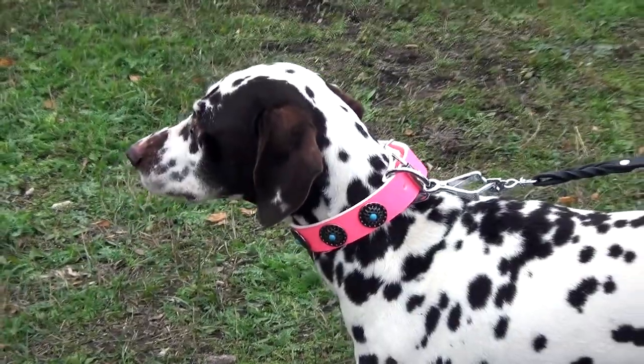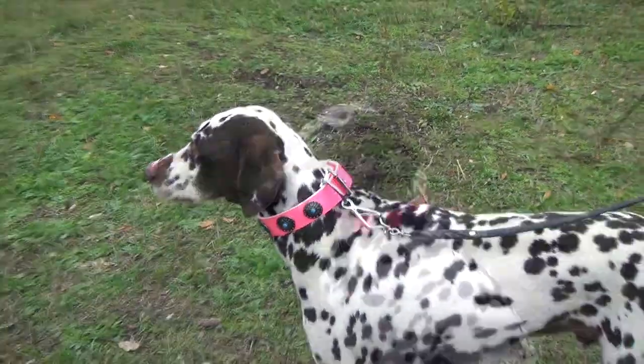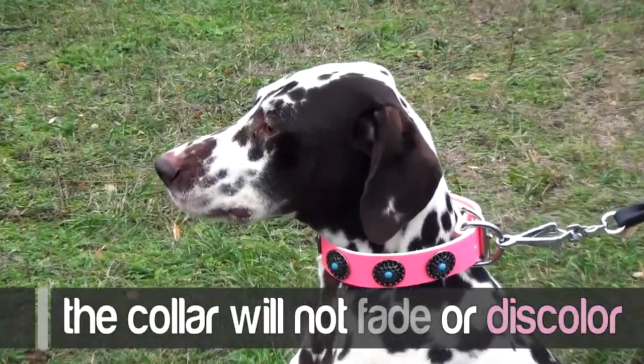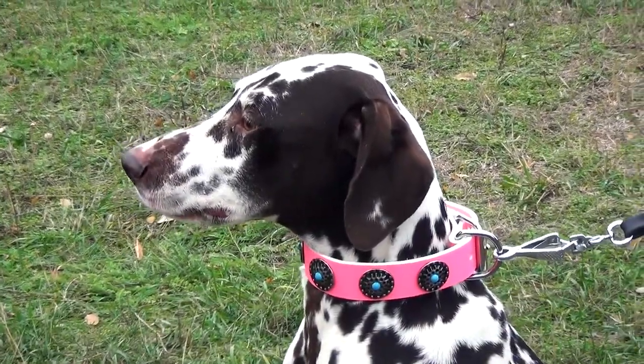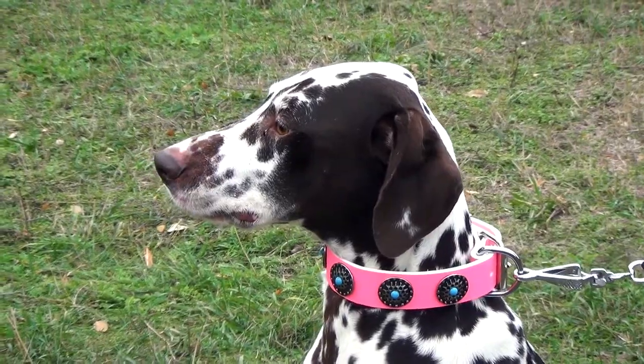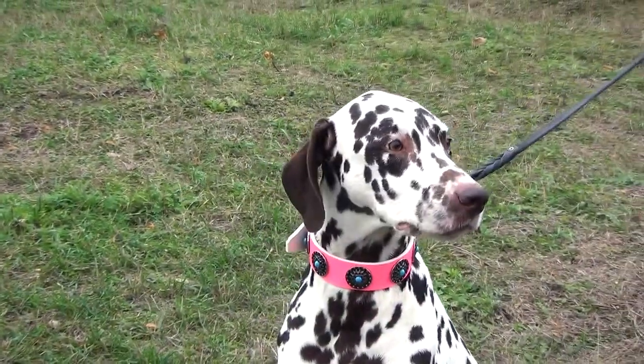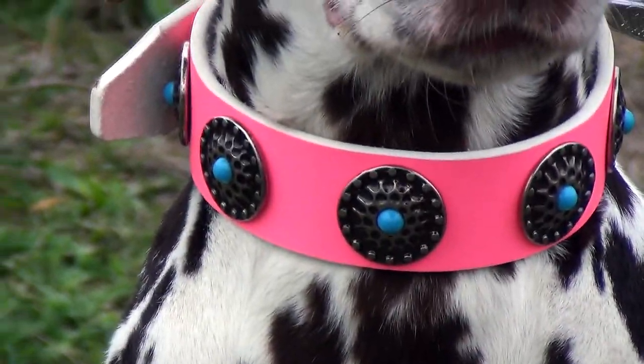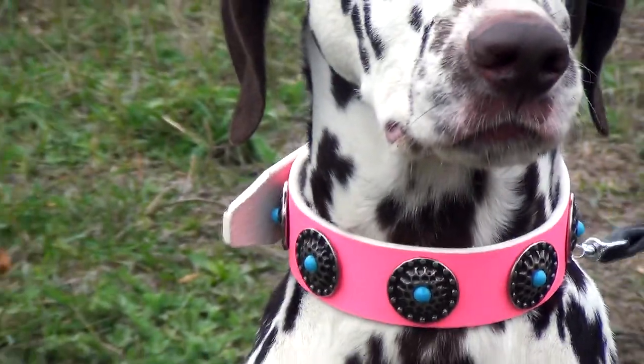It is made of full grain genuine leather painted into bright pink. If handled properly, the color will not fade or discolor. The leather is non-weary, tear-proof and flexible. Besides, it is soft and gentle to your dog's skin. With this fancy accessory on, your doggy will look gracious and feel comfortable as well.